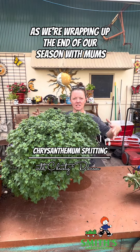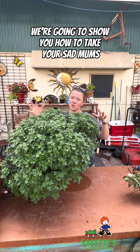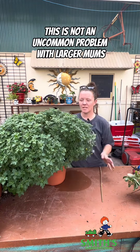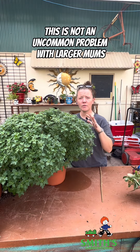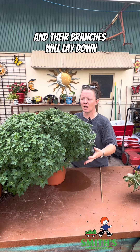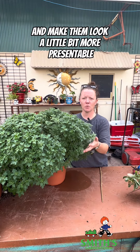As we're wrapping up the end of our season with mums here at Smith's, we're going to show you how to take your sad mums and make them rad mums. This is not an uncommon problem with larger mums — they get a little heavy and weighty and their branches will lay down, so we're going to show you how to take them back and make them look a little bit more presentable.